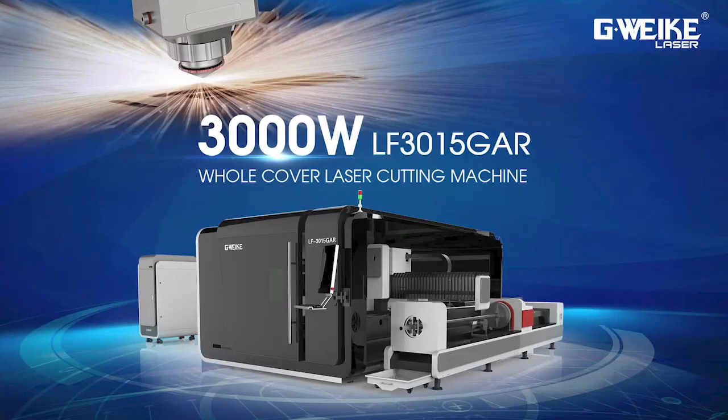If you've been following my channel for a while, you've probably noticed that I've reviewed quite a few diode lasers. This is my first CO2 laser, so my expectations are pretty high. If you aren't familiar with GWIC, that's probably because most of their machines are geared towards industrial use.